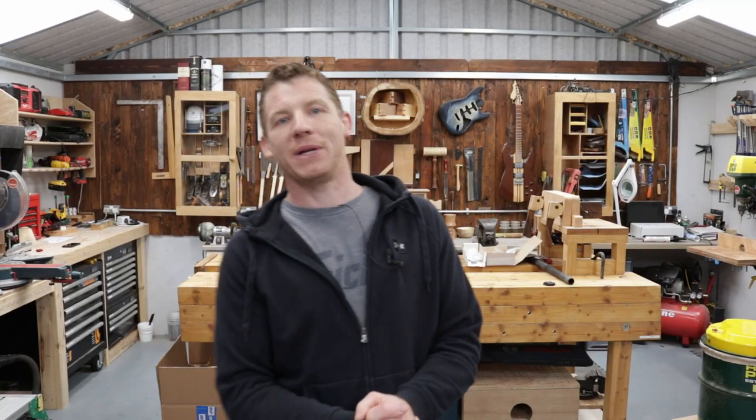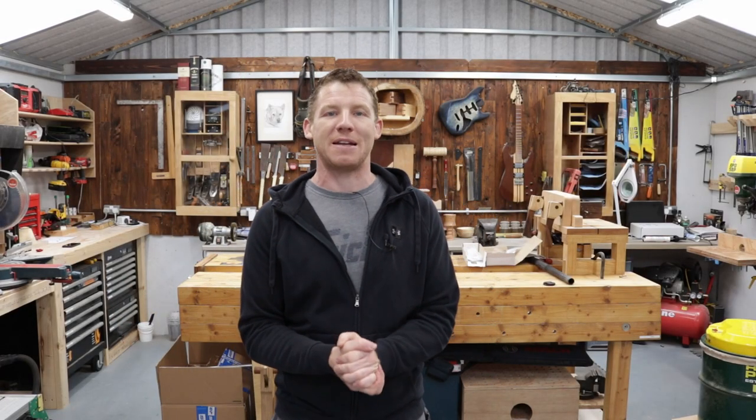What's happening everyone? Welcome back to the workshop. In this video I'm going to be upgrading my router table.